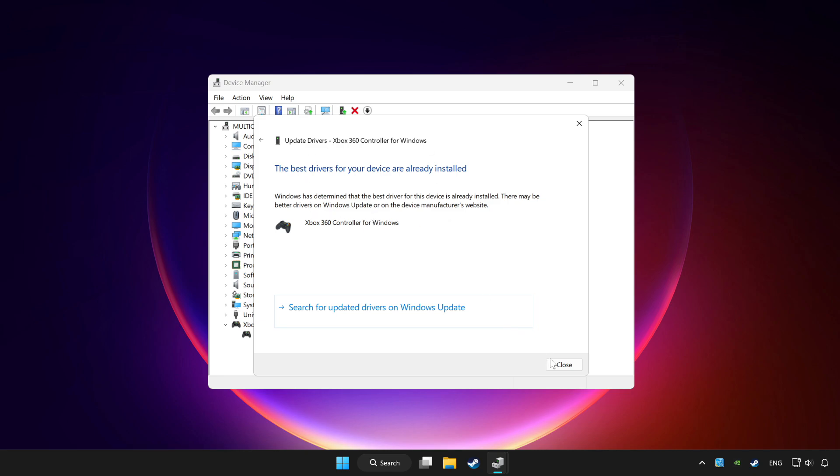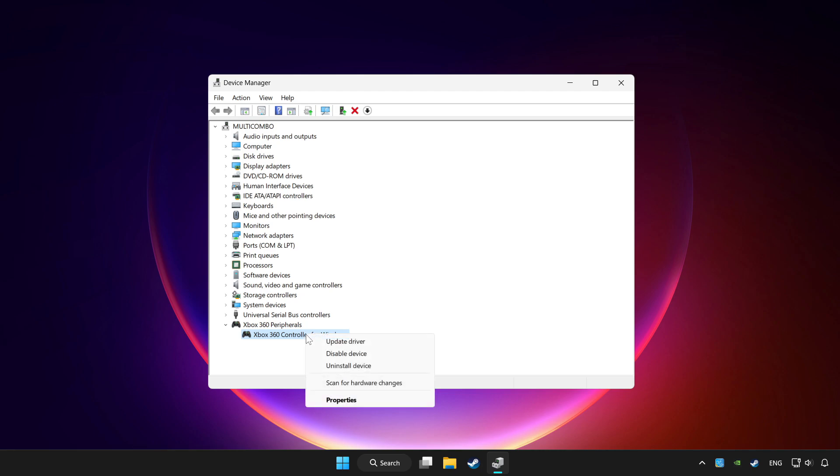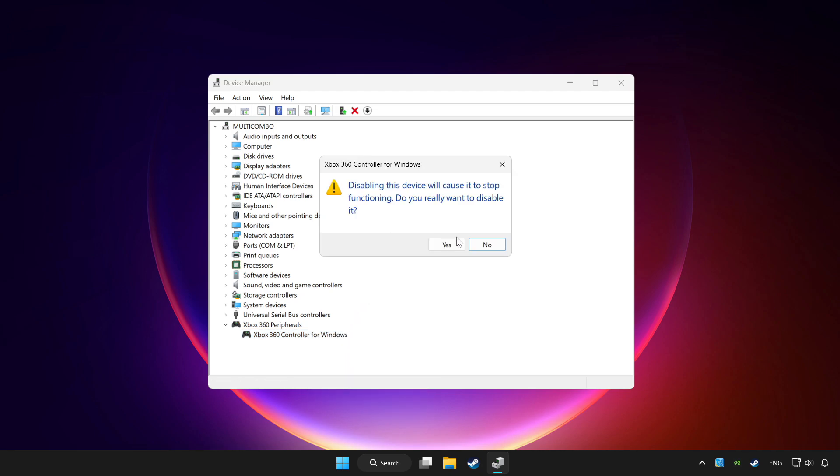Wait for the process to complete, then click Close. Right click your controller and click Disable Device. Click Yes.